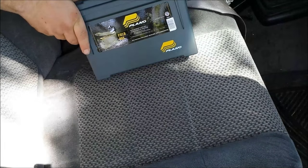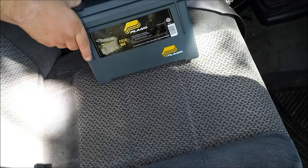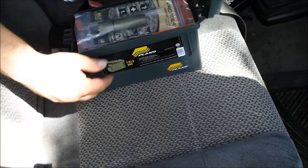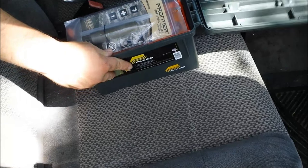To start off, this is just a cheap Plano ammo box. You can get them at Walmart for about five bucks. It does have a nice latch on it and a rubber gasket in the lid.